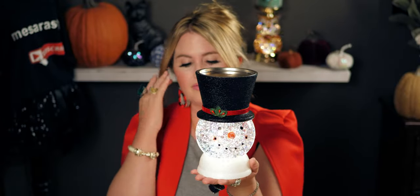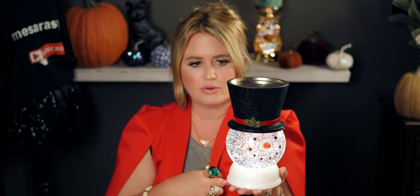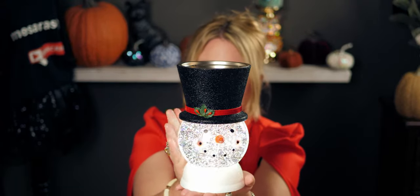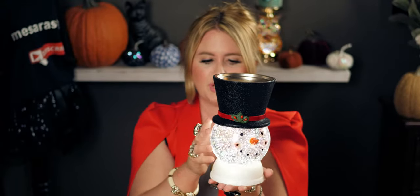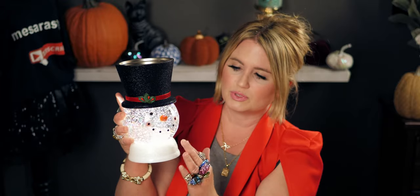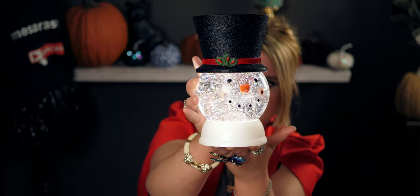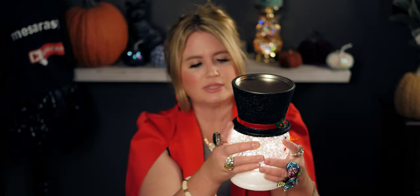I honestly cannot believe I'm holding this right now — I didn't even think I'd find him today. I want to show you some candles I brought. I also like that they put glitter around the base of the globe, so it looks like he's made of snow. The shiny glitter is so pretty.